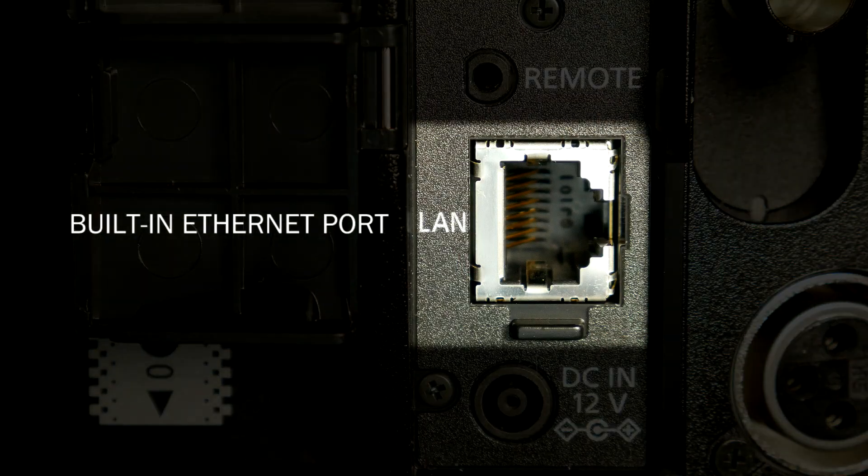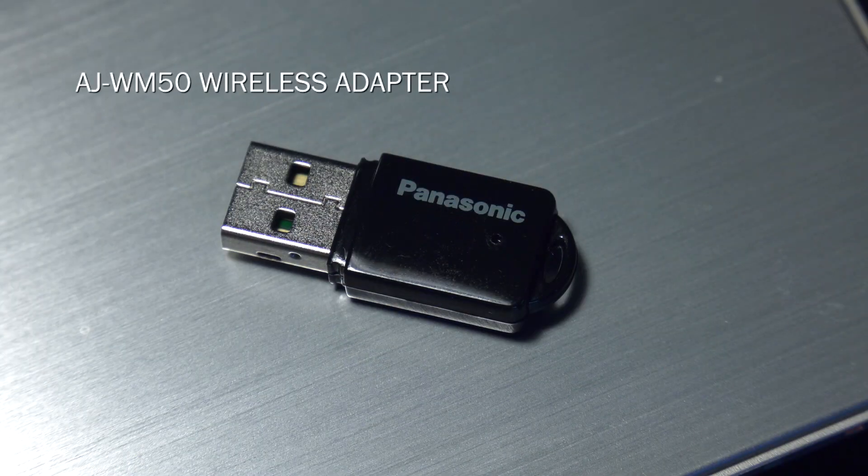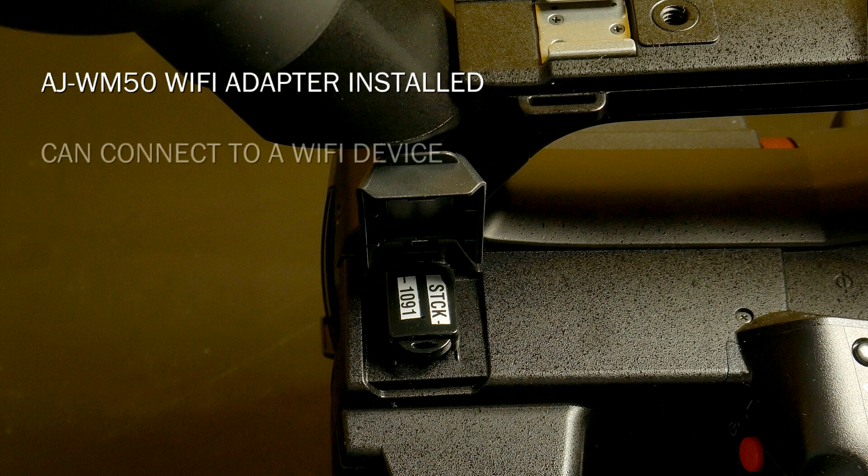There are two different ways you can connect to a network. One way is through the ethernet port. This is a no-cost option if you have access to your router in your house, office, or wherever you're at — just plug in a direct cable connection to your network router. If you don't have a direct connection, or if you're in the field and maybe you're trying to stream live news and you've set your phone up as a hotspot, you can connect the camera to the phone using the optional AJWM50 WiFi adapter. You have to buy it separately — it doesn't come with the camera — but if you have one and you plug it in, the camera can connect directly to a WiFi-enabled device.